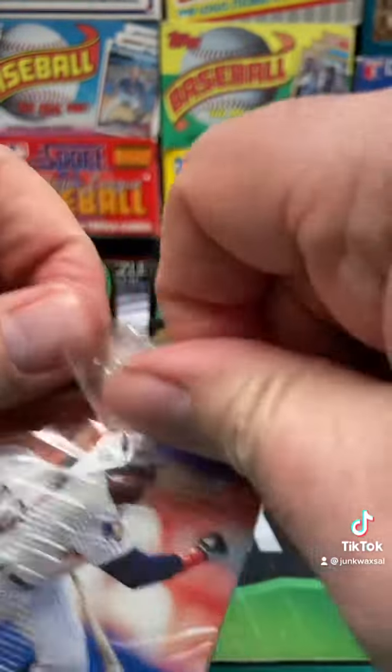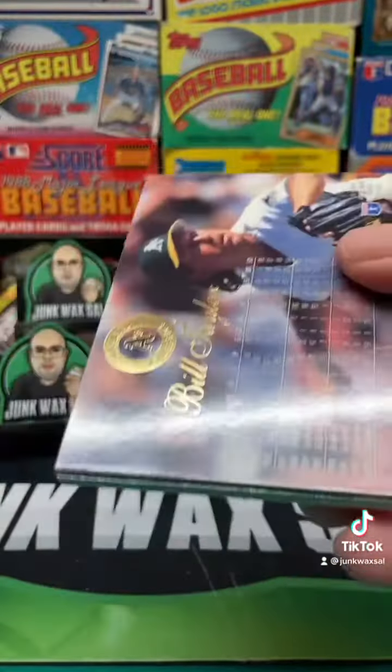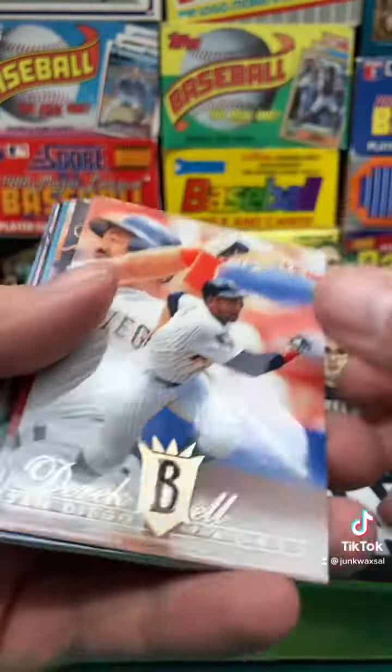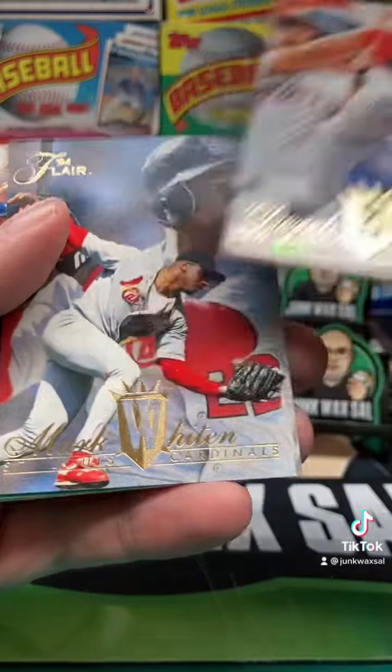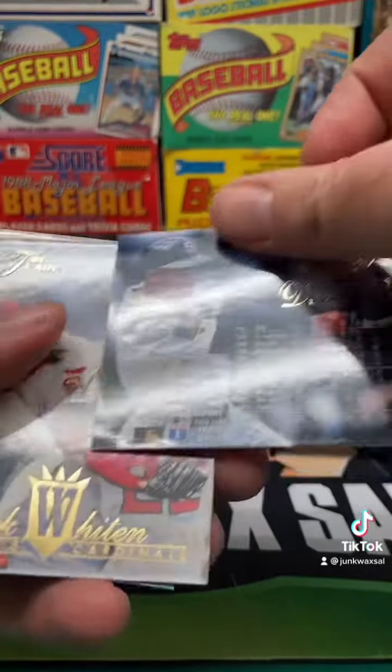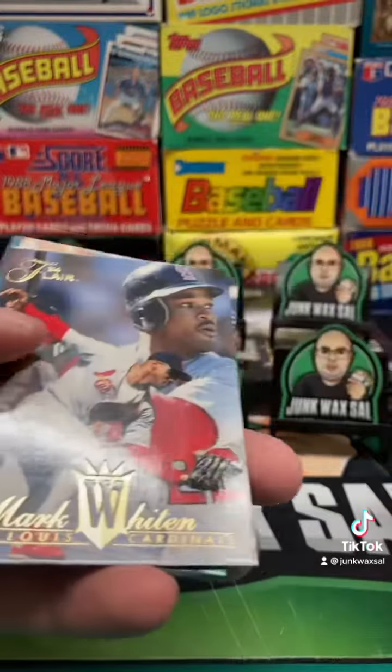Let's see if we can get in the pack. All right, here we go. We start off, we got Derrick Bell. And look at these cards, though. So you gotta love these cards. Awesome cards.